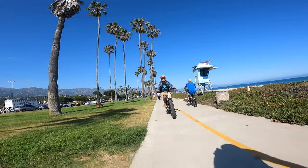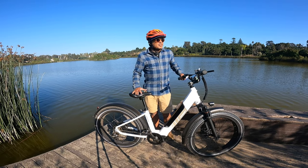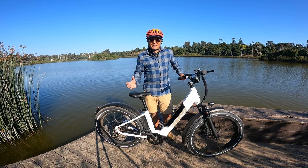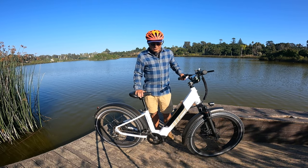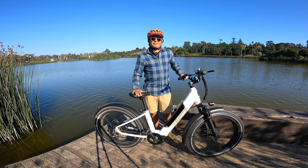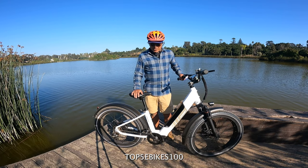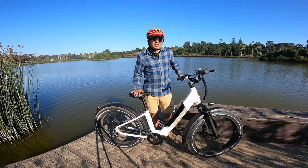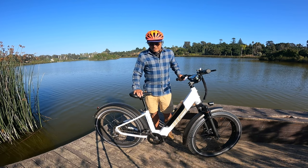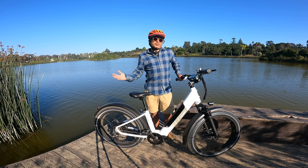It's $1,000 right now. And as a matter of fact we have a coupon for this bike — I'm not sure if you can combine it with the discount, but I think you might be able to, and then you can get this bike for even cheaper at $899. Our promo code is TOP5EBIKES100. So if you want to combine that discount with the currently discounted $1,000 price, you're going to get this bike for $899. If they move the price up in the next couple of days, which I feel like they're going to do soon, you're still going to get that $100 discount using our promo code.